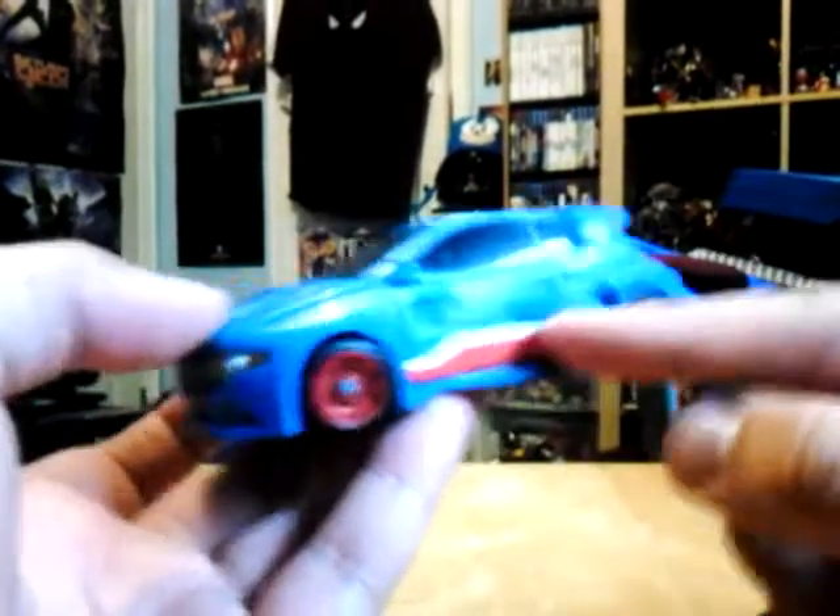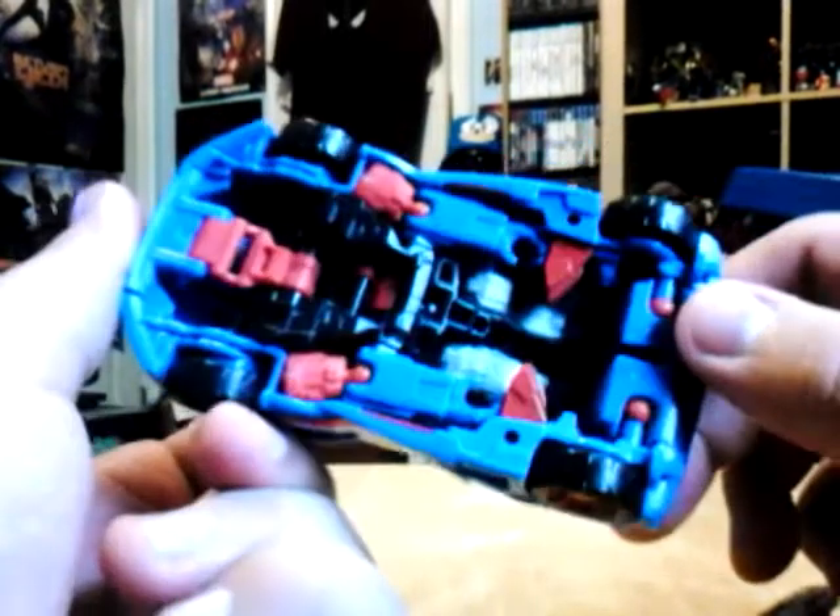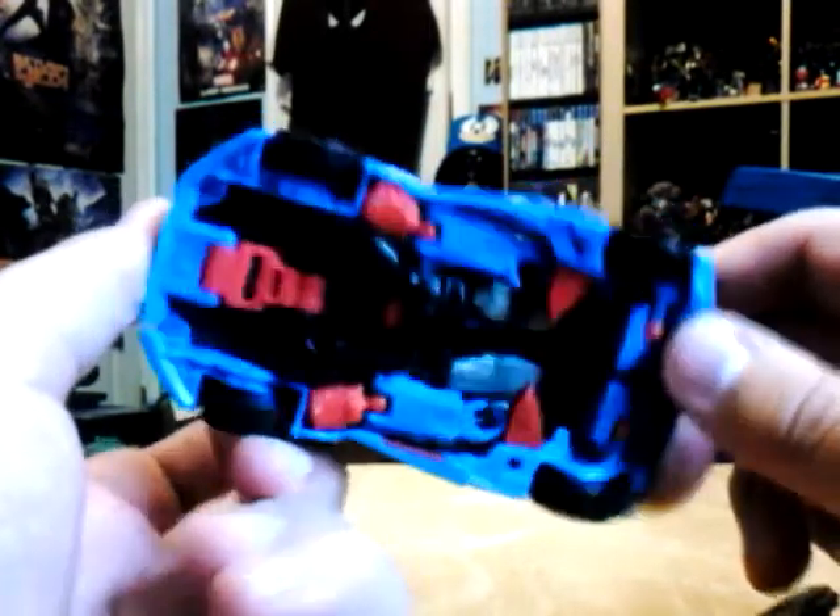The figure looks nice — he has a nice blue, red, and white color scheme. He has red wheels. Down here is the robot junk area, and it does have little holes.